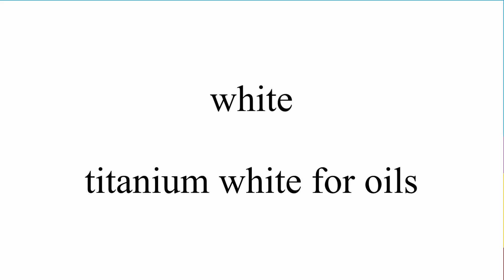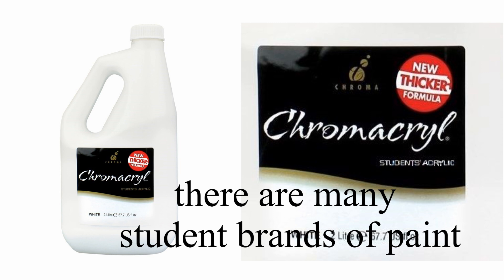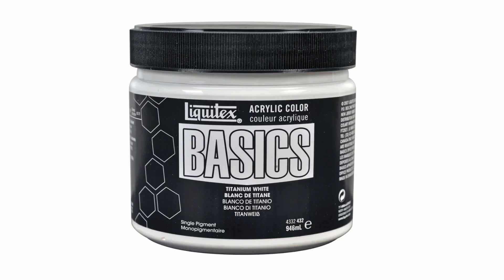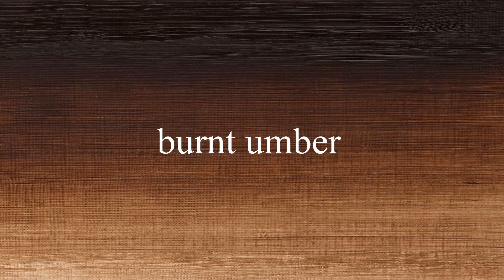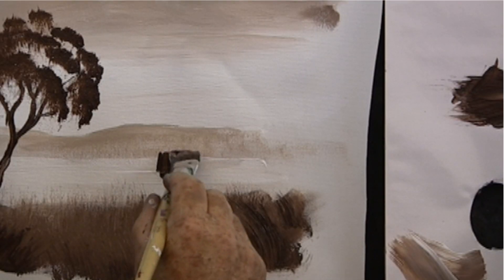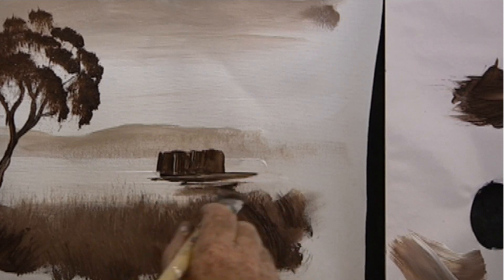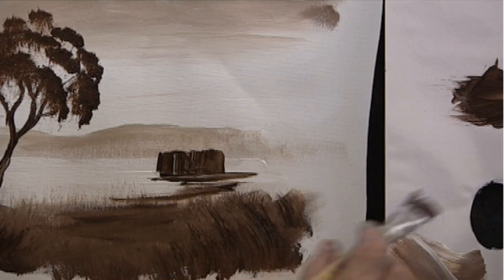So let's have a look at the colors. White — titanium white for oils. In acrylics, white is often labeled blank, or just white, or titanium white. Burnt umber — this is a strong dark brown. It always seems to be just the right consistency when it comes out of the tube.